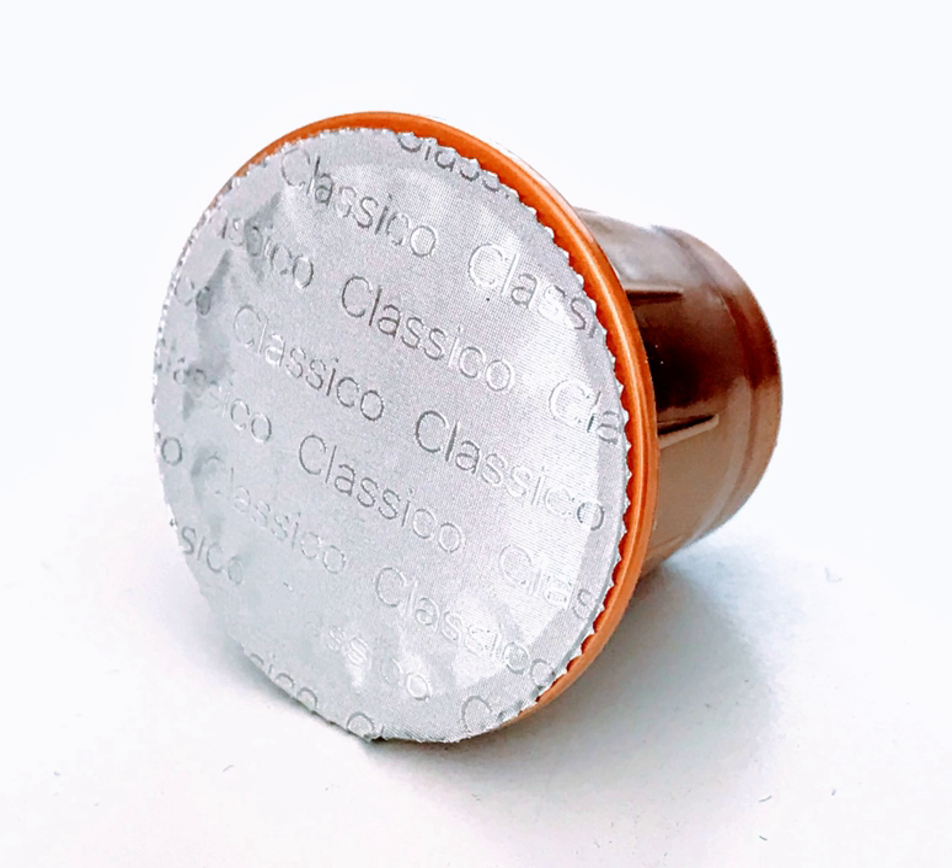A patent on the Nespresso system expired at the end of 2012, and there are now rival capsules available for the Nespresso system. A variation, coffee bags, were developed to provide the convenience of instant coffee but maintain the flavor of brewed coffee. Modeled after tea bags, they consist of a gauze bag containing a mixture of instant coffee and finely ground roast coffee, which is to be steeped in hot water for approximately 3 minutes.